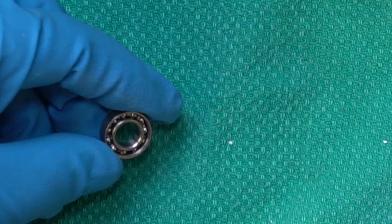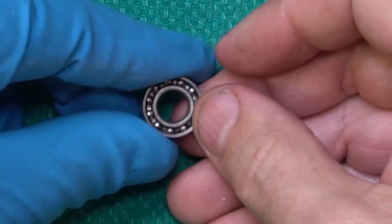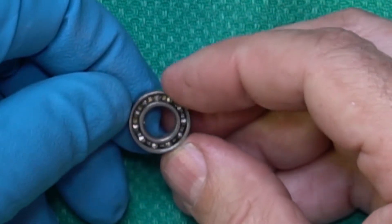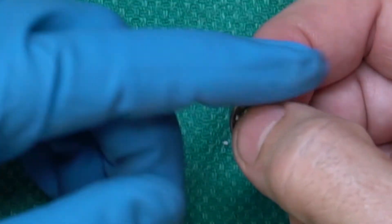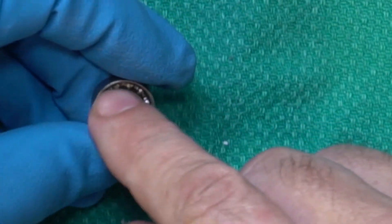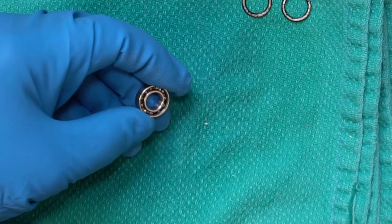Now you can see the grease that's in these bearings — you can see it pretty clearly in there. That's why it just doesn't slide very easily. So what we're going to do first is dissolve the grease and clean it out of there.